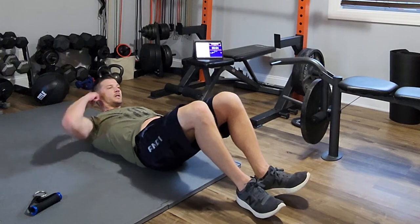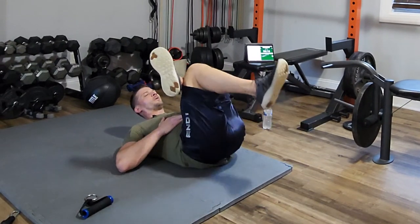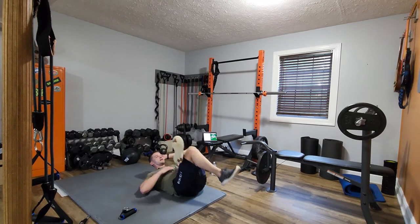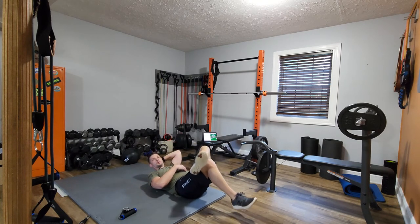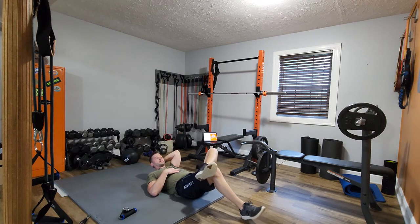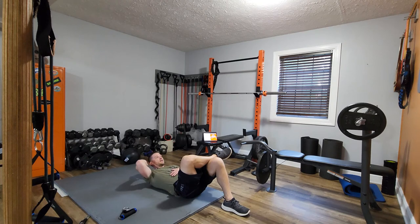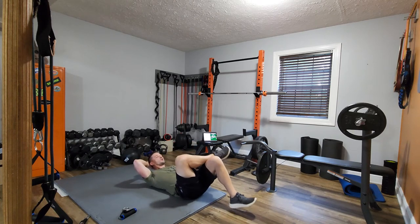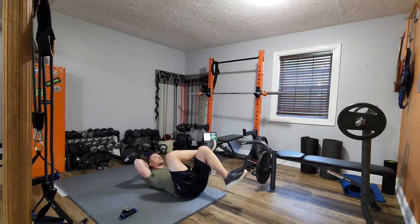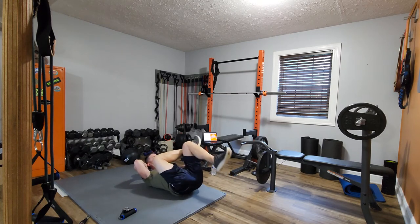Ten seconds on your back for those of you who want an A-plus. Pull — notice I'm trying to keep my head and shoulder blades up. Sometimes I like to put one hand behind my head, but I like to feel that ab engage. If you're doing this it's engaging — it has to be, that's how the body works. Other leg over and when that timer goes, pull — keep your head up, keep your shoulder blades off the floor and pull.